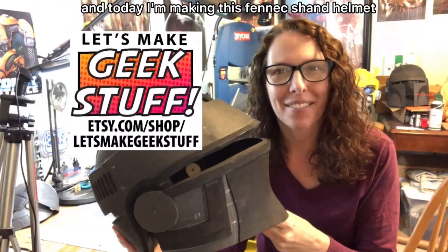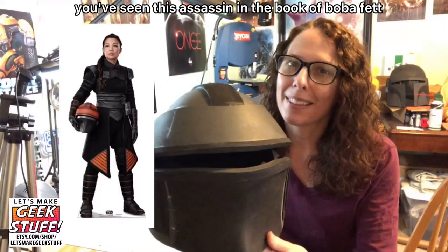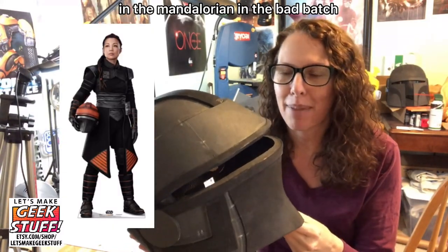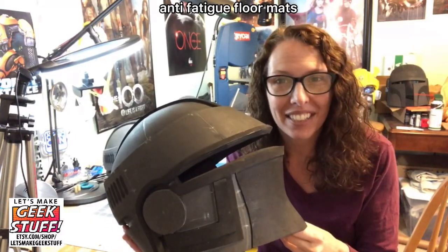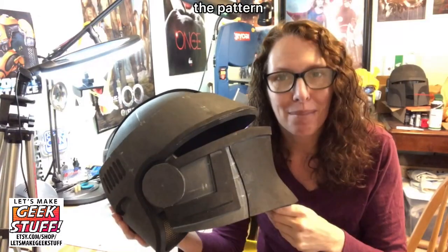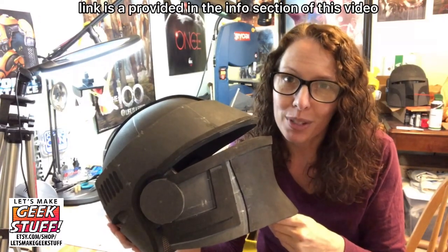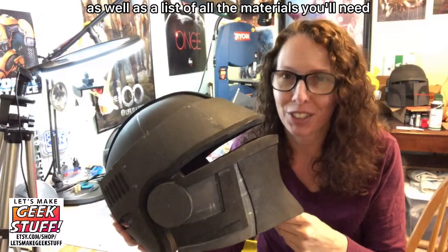Hi, I'm Becky from Let's Make Geek Stuff, and today I'm making this Fennec Shand helmet. You've seen this assassin in The Book of Boba Fett, in The Mandalorian, in The Bad Batch. The pattern I'm using today is available on my Etsy shop, with a link in the info section of this video, as well as a list of all the materials you'll need.